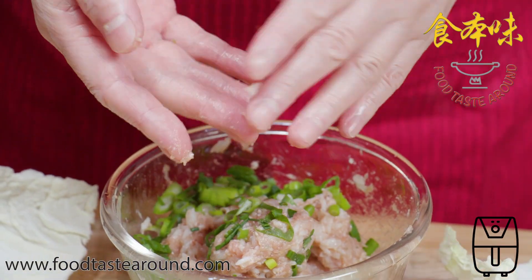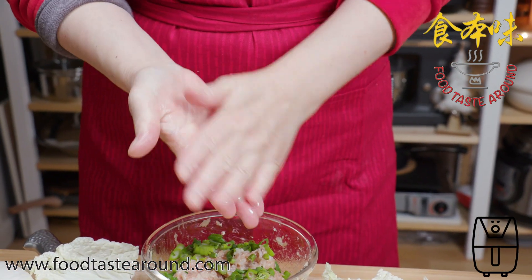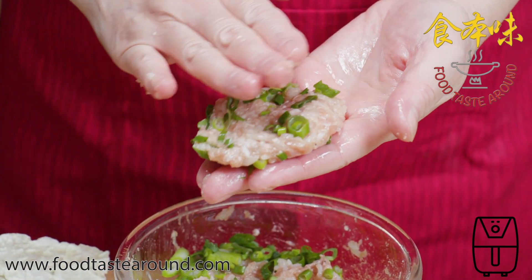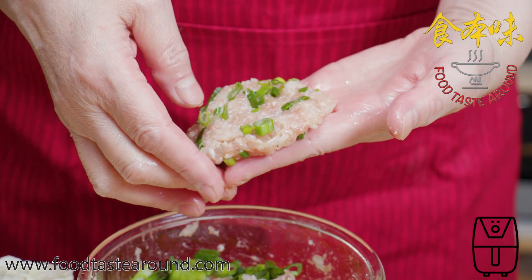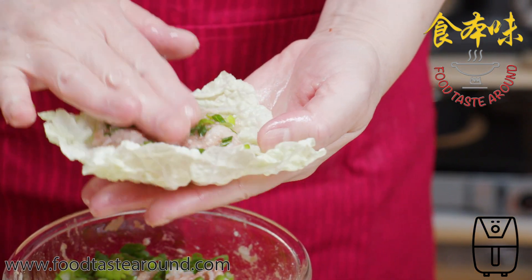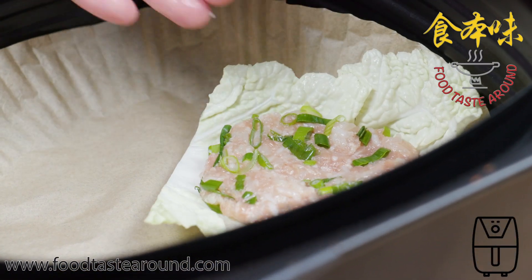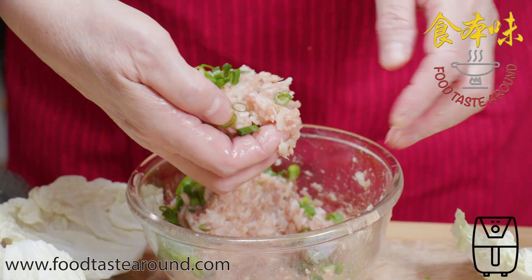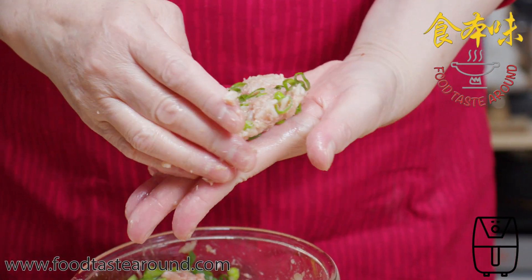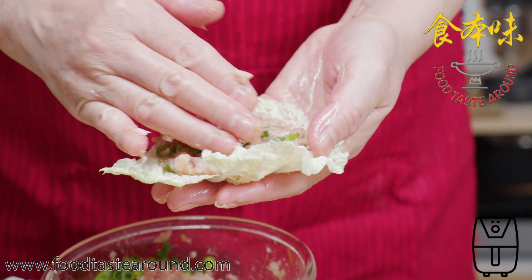If you feel it's too sticky in your hand, spray some oil on your hand. Then with both hands, press it flat — it's more easy to cook. Like this. Place it down, like a meat patty, pressed a little bit flat.